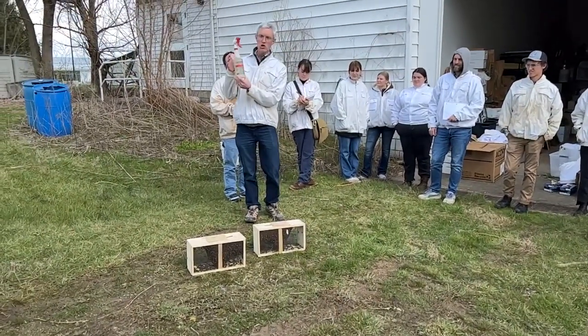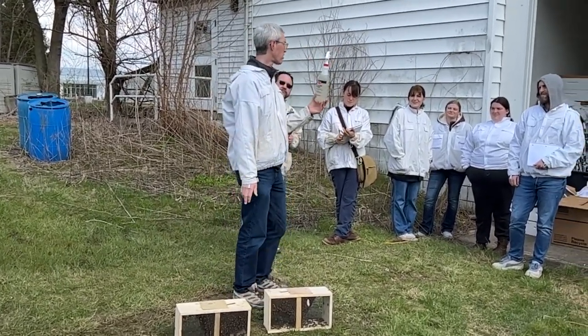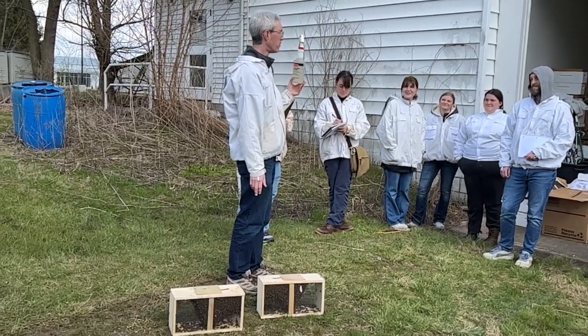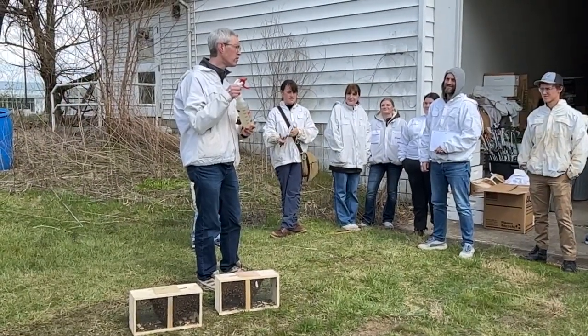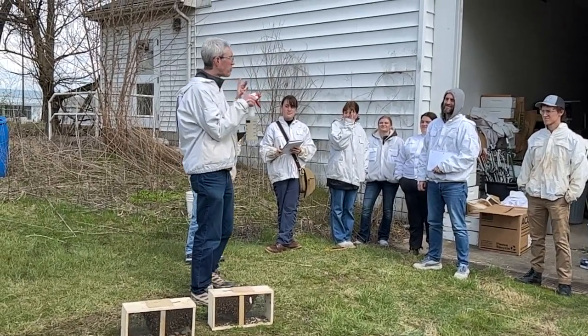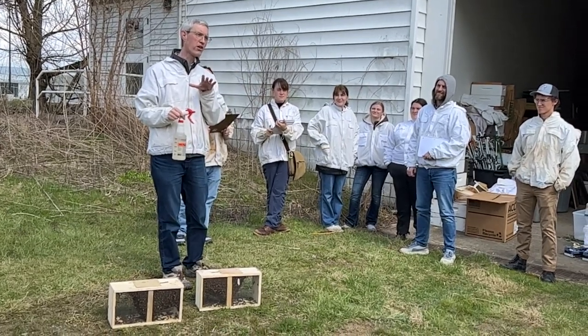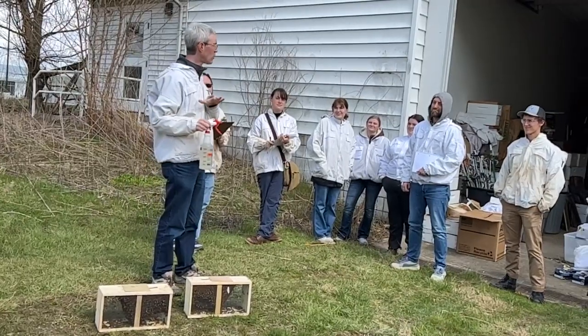Take some sugar syrup — this is 50% sugar syrup, made with a secret recipe. You want another secret recipe? One part sugar. Eight pounds of sugar — sugar comes in little four-pound packages, you buy two of those. And one gallon of water weighs eight pounds. What a nice coincidence. Just spritz them, and you're going to want this for the package installation anyway.